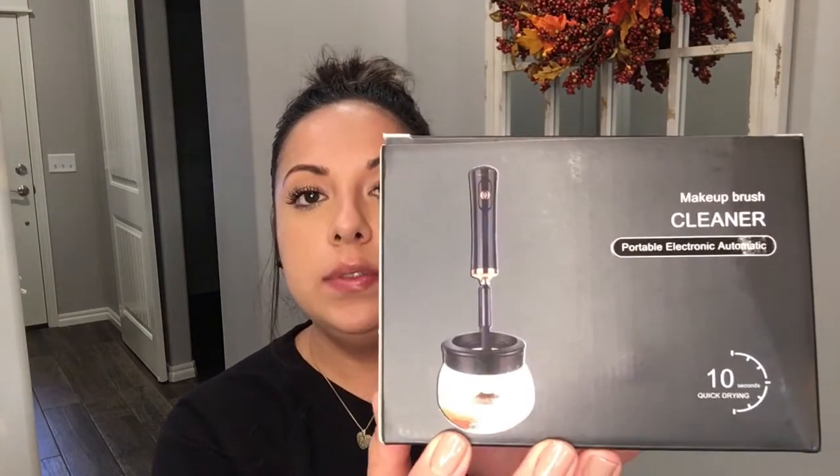Hey guys, welcome back to my channel. Today I'm going to be demonstrating how to use this makeup brush cleaner that I bought off Amazon. I did research a lot of different brush cleaners that were affordable, and this one was the best option for me because it said it fit a lot of makeup brushes and had high ratings for that.